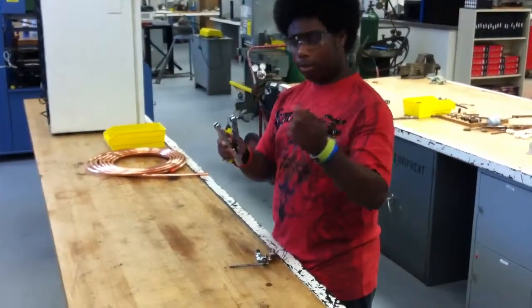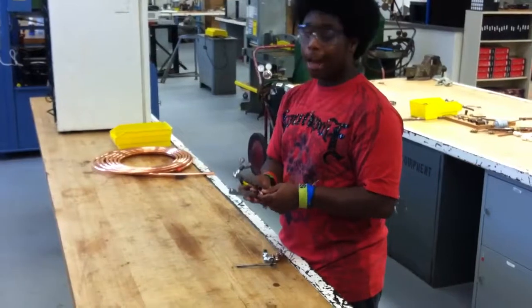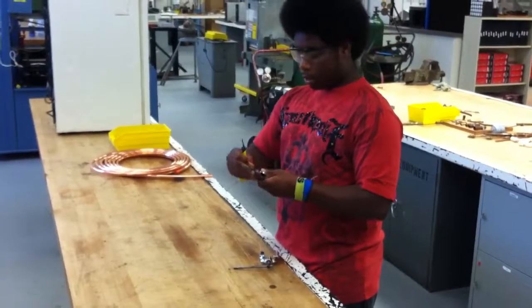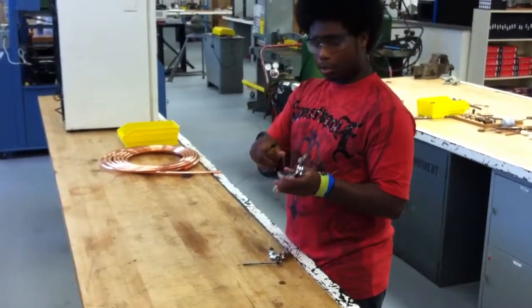First, you're going to want to put the copper tubing in your block. It's a half inch, so you're going to put this on the bevel side. You're going to tighten it just to make sure it's steady.